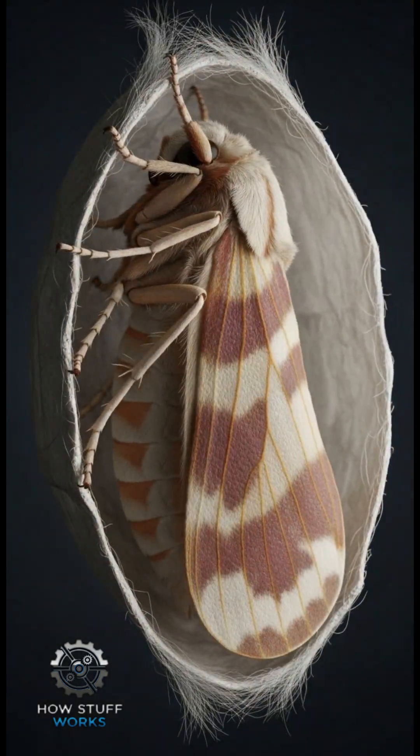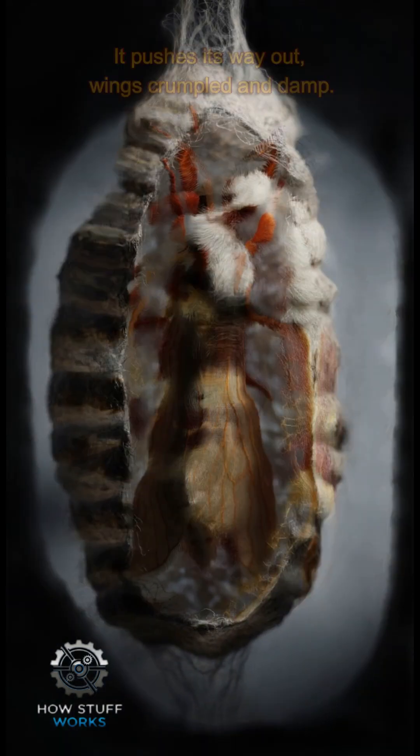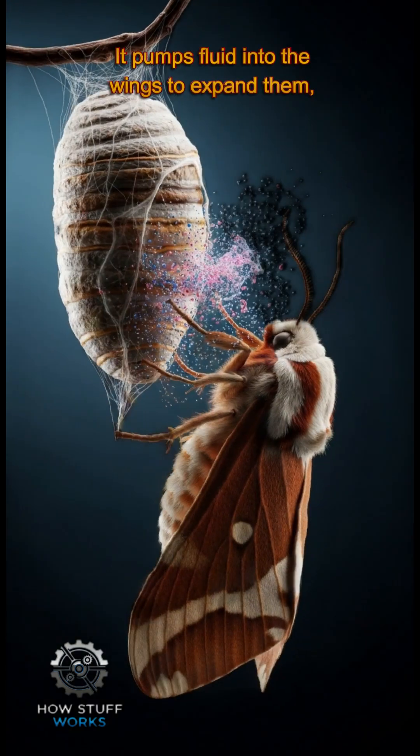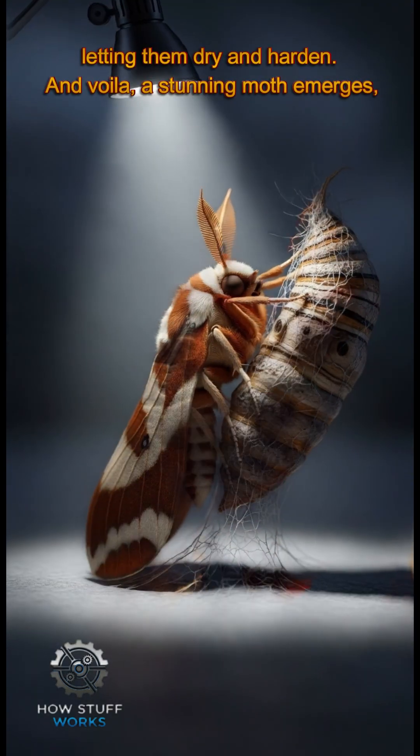Finally, the fully formed moth releases enzymes to soften the cocoon. It pushes its way out, wings crumpled and damp, then pumps fluid into the wings to expand them, letting them dry and harden.